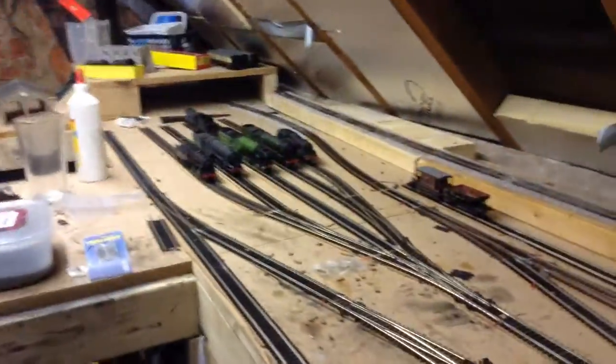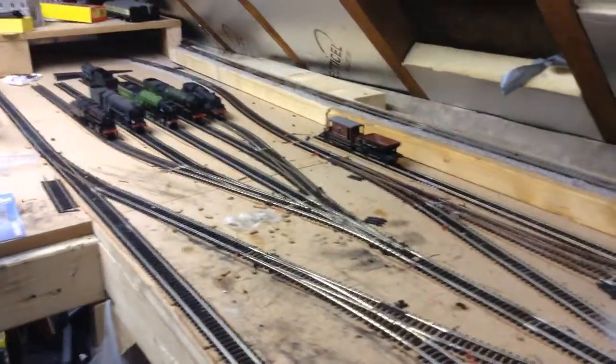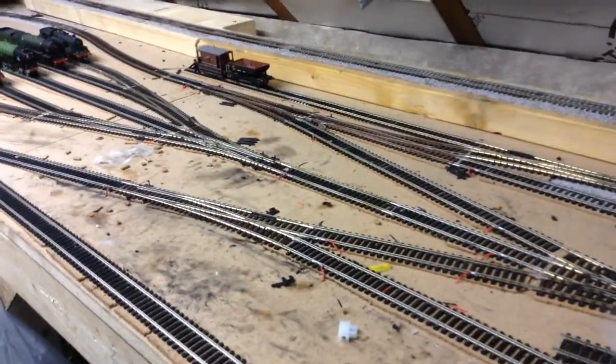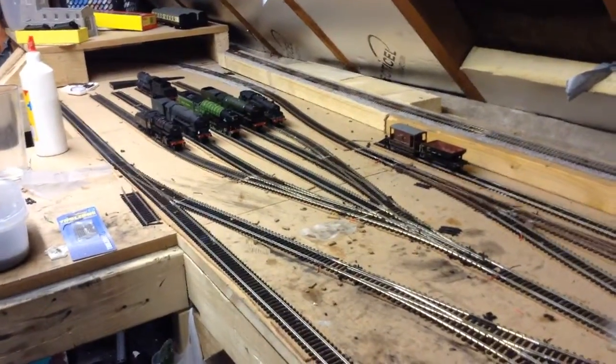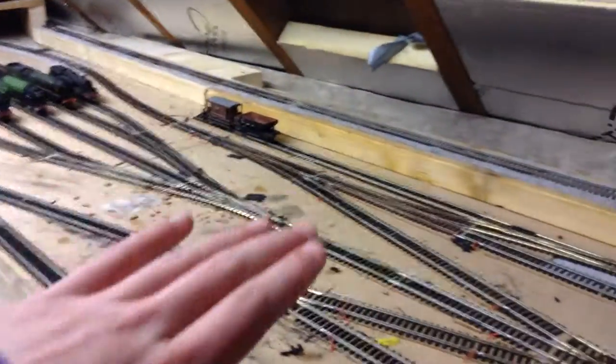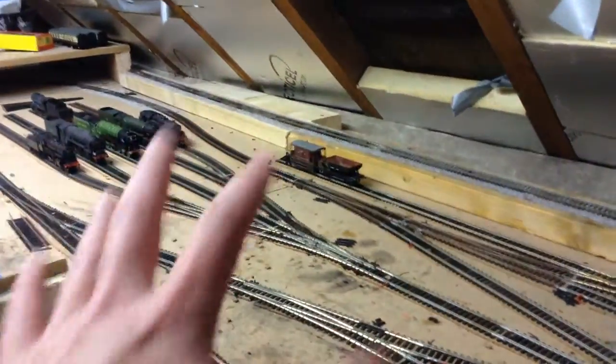This side of the layout hasn't really changed a lot. I've done a bit more wiring, though I really don't have a lot of time up here. I've got some new drill bits to drill the holes better. My soldering iron has just bust, so I need to get another one. I can't use it at the moment, so I'm leaving this side alone for a bit and I'll do some more work on it soon.